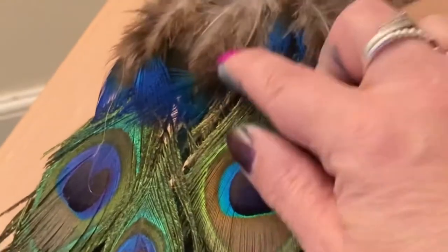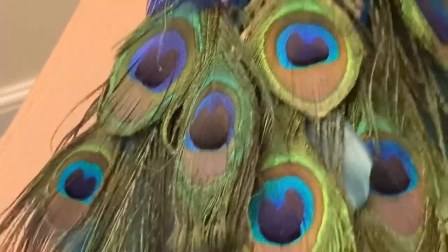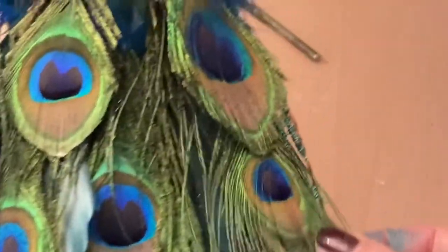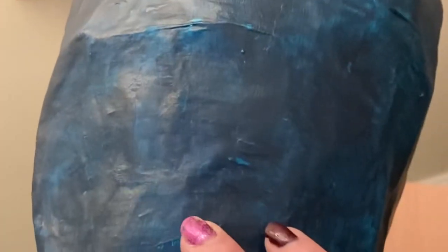I've glued them under that extra flap bit — as you can see I've been painting. I've glued them at different lengths, and that's just to disguise all the bits at the top. What I'm going to do later is cut some tissue paper into feathery shapes and glue it on, so hopefully that will give it a bit more texture.